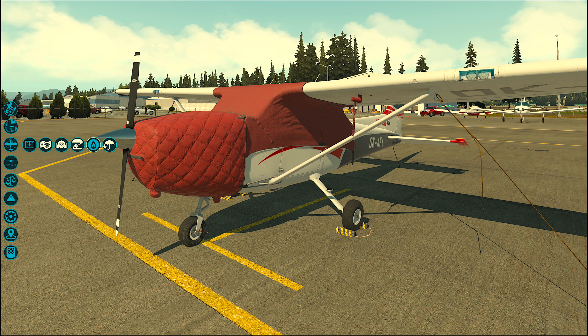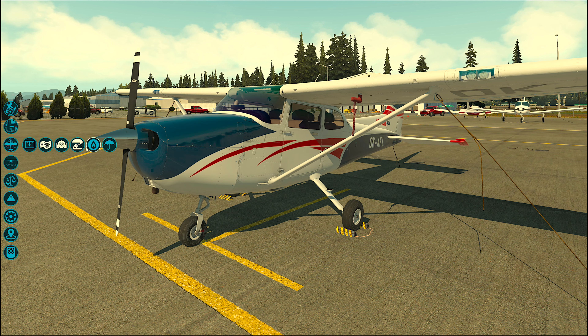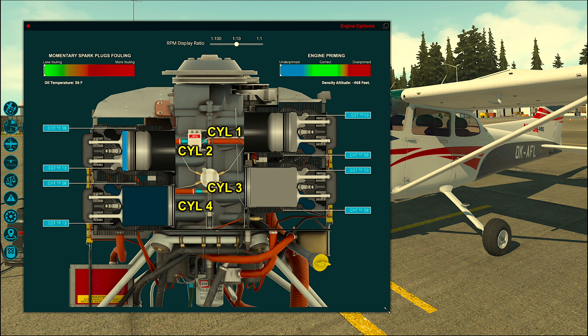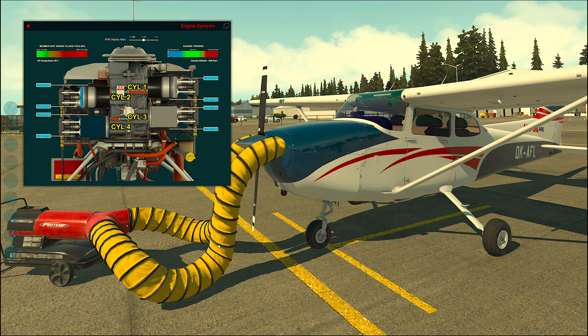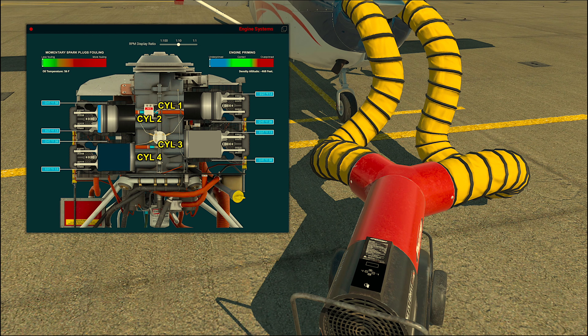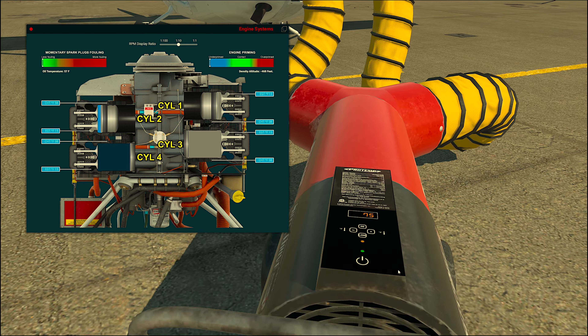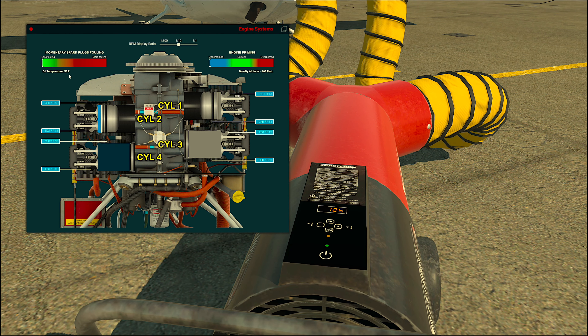Let's look at the engine heater now. For the purpose of testing it, let's also open the engine 2D panel window, which will be explained in more detail in later videos. Look for 2D panels — the last one is the engine panel. Now look for oil temperature, which is located on the left side just below the spark plugs fouling diagram. Now we can start the heater. Let's select, for example, 125°F on the thermostat, and we can see the oil temperature is now slowly rising during the warm-up. You can always accelerate the process by switching the fans to the high RPM setting.